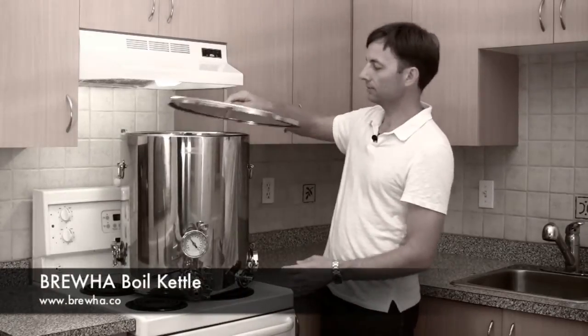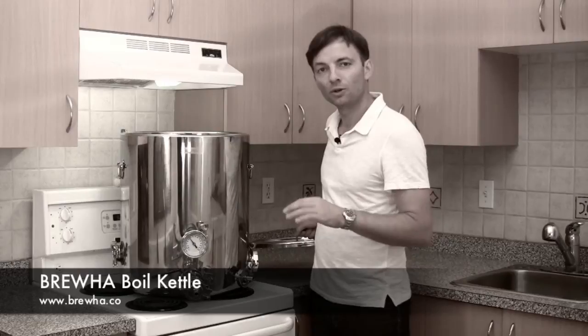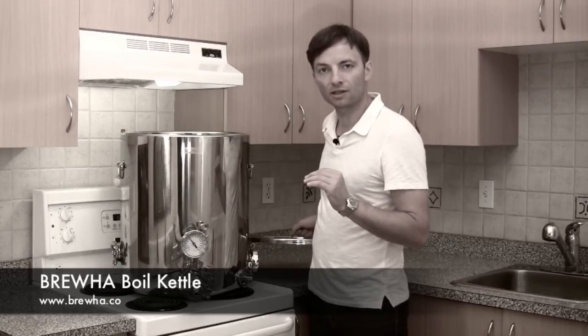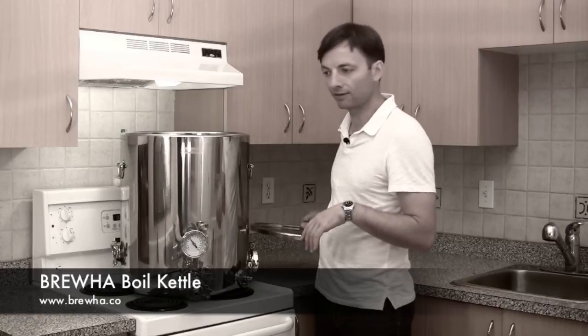On the inside of the boil kettle there is a stainless steel ruler with water level markings on it so that you can tell throughout your boil what amount of wort you have in there.